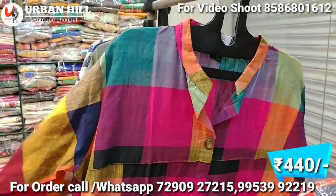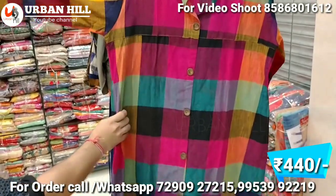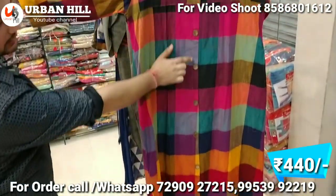The check pattern is in trend, as I've shown in the previous video. This one is 440 Rs and is a pure designer. The buttons are also used in different styles.